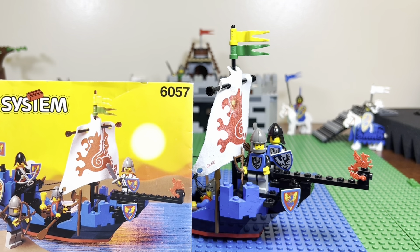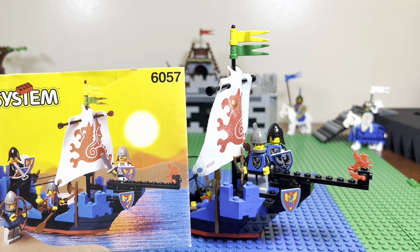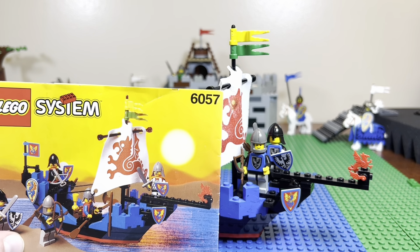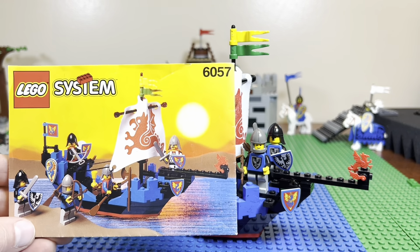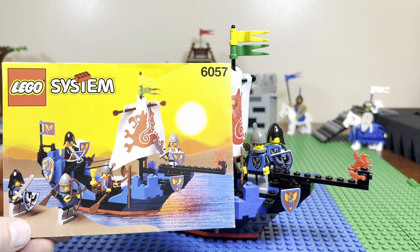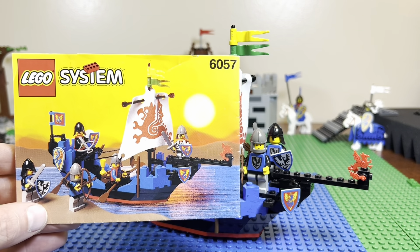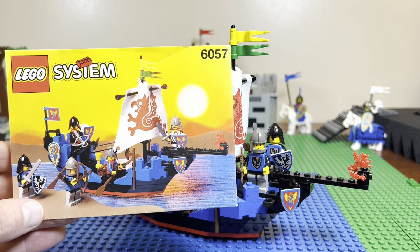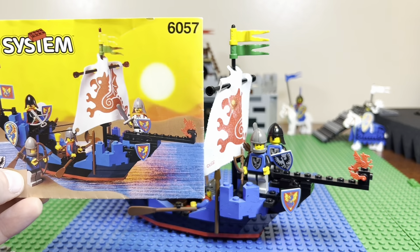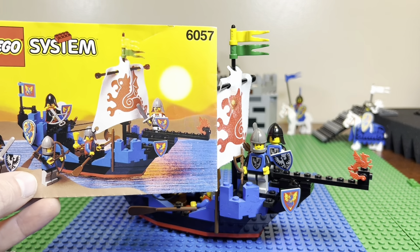This is from the Black Knight faction, which came out in 1992 — the Sea Serpent, along with a few other Black Knight sets. This is the first year I was able to get castle stuff for Christmas and birthdays. My brother and I got multiple of these sets because it was a small-to-medium size, easy to buy. This is compared to the Black Knight Castle or Dungeon Master's Castle, which was a much bigger commitment with a lot more pieces.